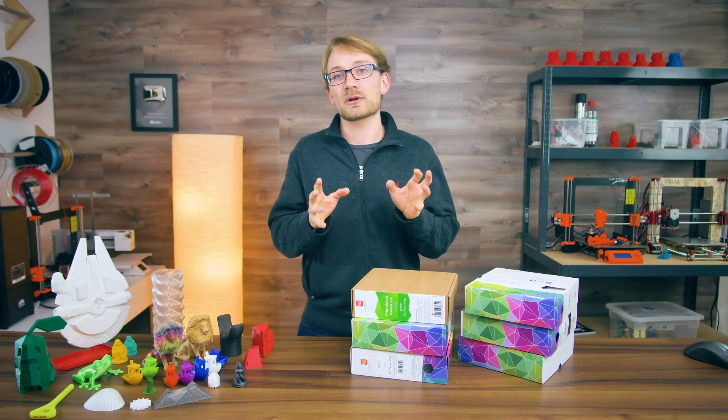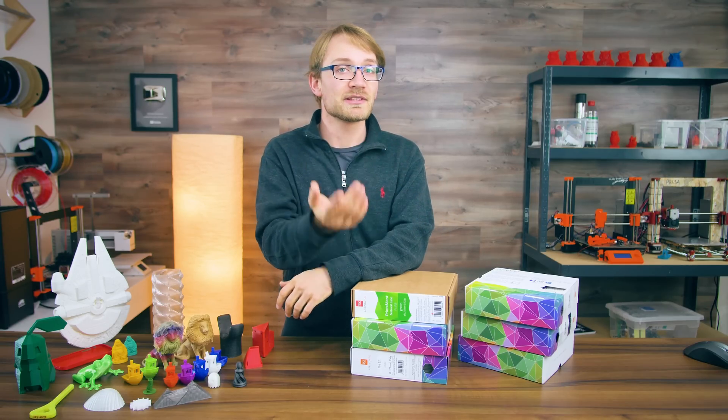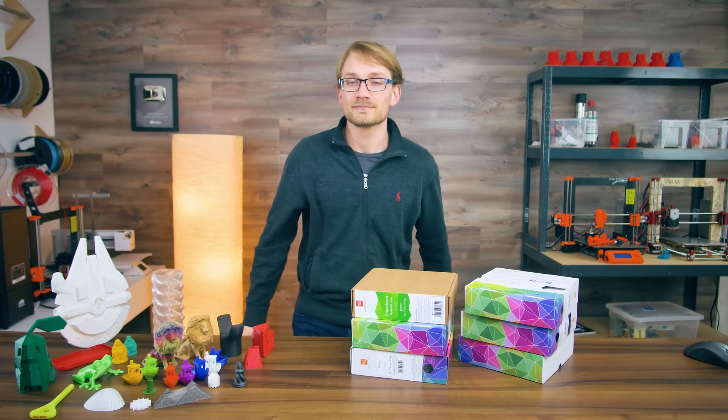Starting with this one, where I'm going to try and clear up some myths and misconceptions about the filaments we use and give you some tips that apply to choosing, buying, and using every type of 3D printing filament. Let's go!